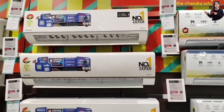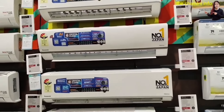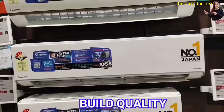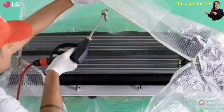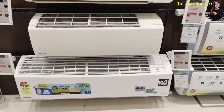First of all, when you are about to buy an AC, keep these important points in mind. The first point is cooling and power efficiency, build quality, and servicing. You should check which brand is good to buy the AC from.